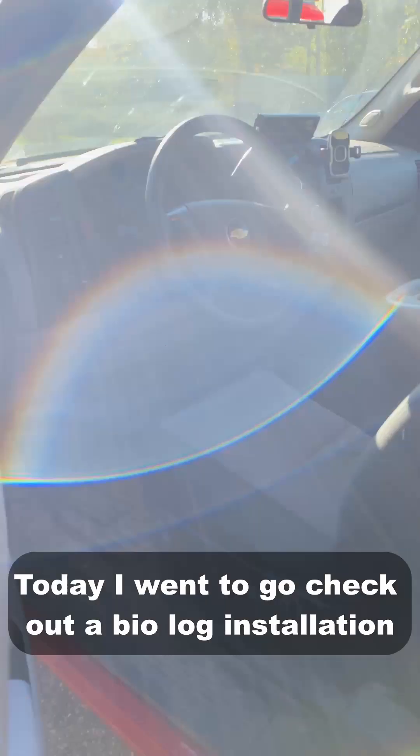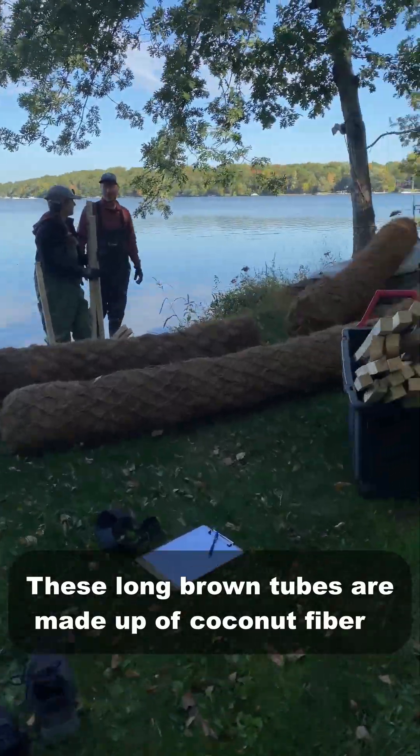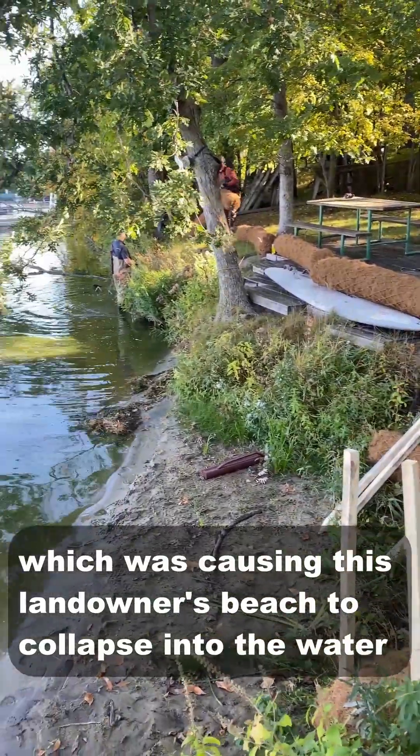Today, I want to go check out a biolog installation. These long brown tubes are made up of coconut fiber and help protect against sediment erosion, which was causing this landowner's beach to collapse into the water.